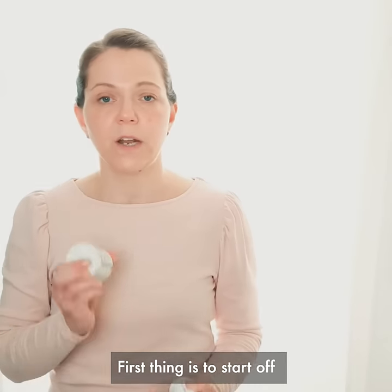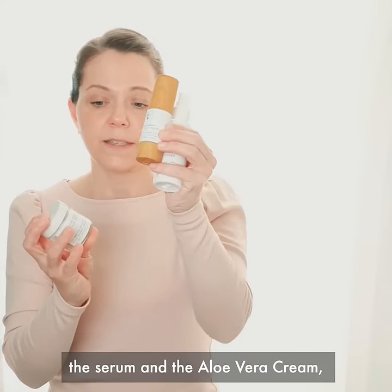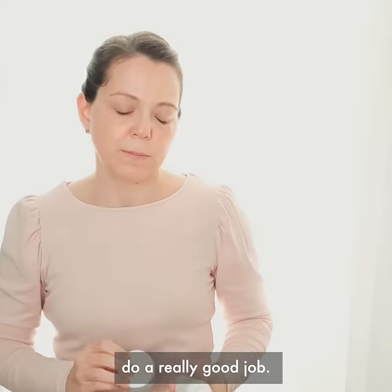First thing is to start off with really well hydrated skin. I like to use these three products — the toner, the serum and the aloe vera cream — but I normally don't have time to do all three. So either the toner or the aloe vera cream do a really good job.